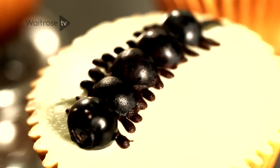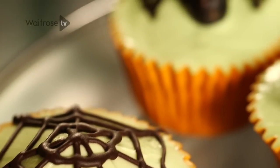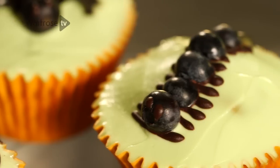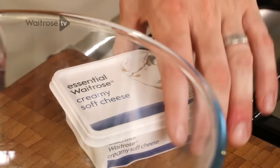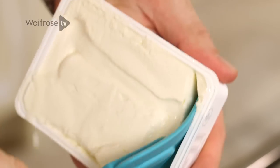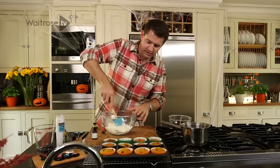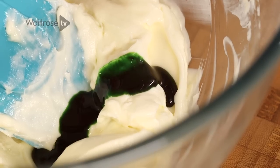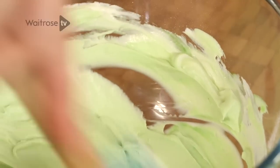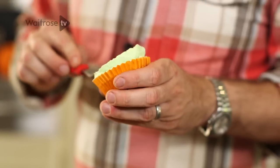These creepy crawly Halloween cupcakes are great fun to make and absolutely delicious. There are three different toppings: spider's webs, creepy crawly spiders, and some centipedes as well. They're all based around a simple cream cheese frosting with just a little bit of natural green food colouring. For the icing, just pop some soft cheese into a bowl with some icing sugar and work the icing sugar into the cream cheese. Then just add a little drop of natural green food colouring and stir that in. Take some of this frosting and spread it over the surface of your cupcakes.